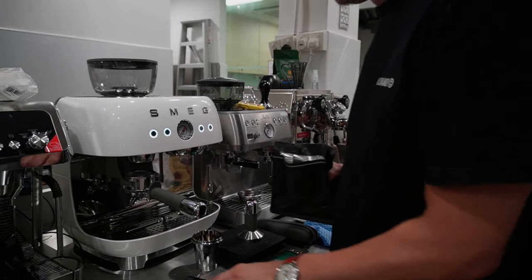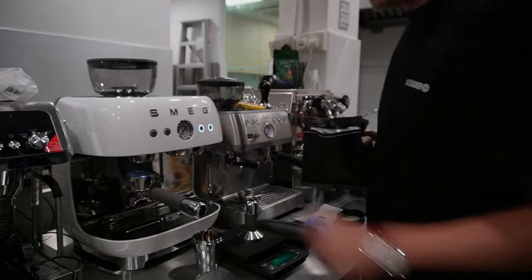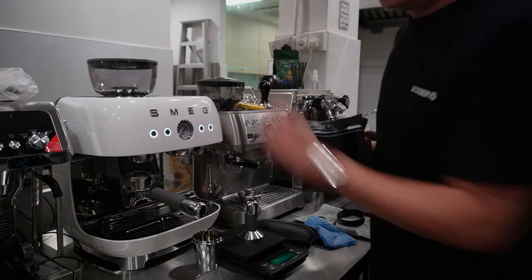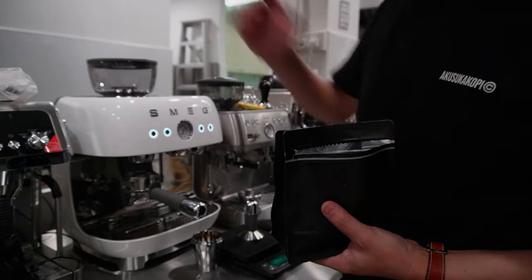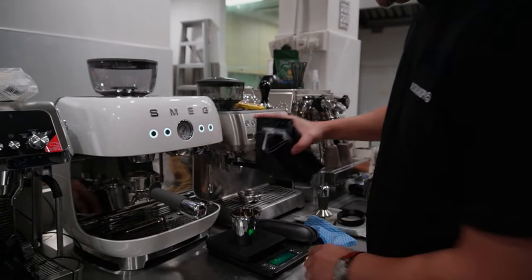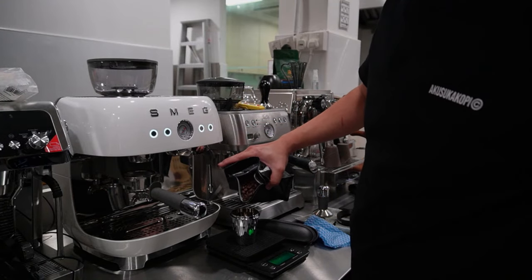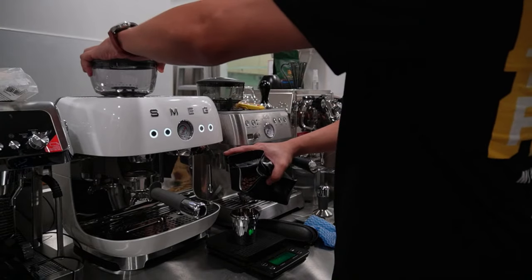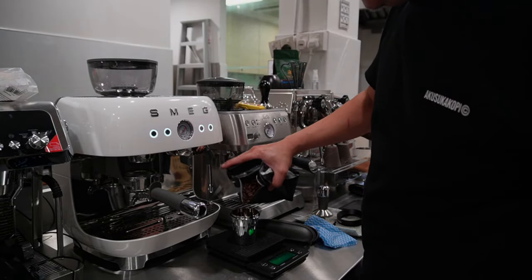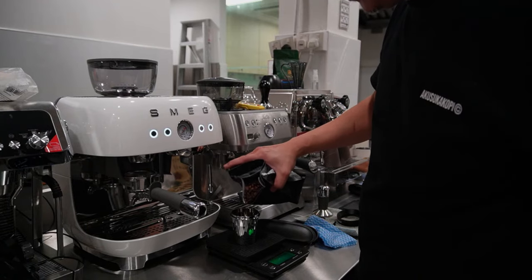First of all, I want to test whether the grinder retains any coffee. So let's purge out any coffee that's inside — currently the hopper is empty. Let's dose maybe 18 grams and see how much coffee we are getting out. Initial dialing in may need a bit of time, so please give me some patience while I dial in the beans and get a good cup of espresso.